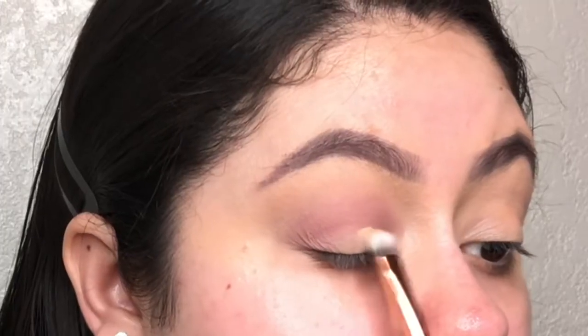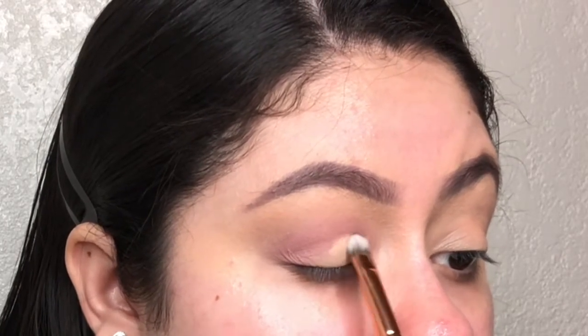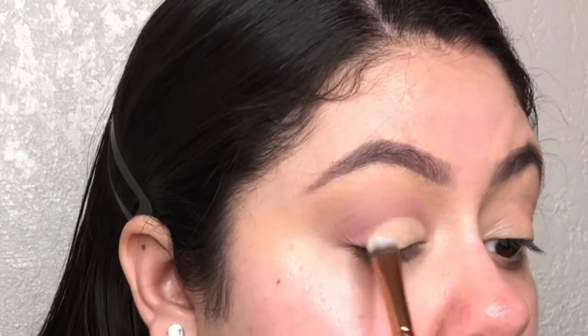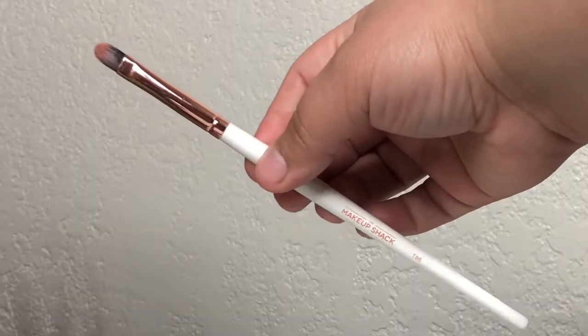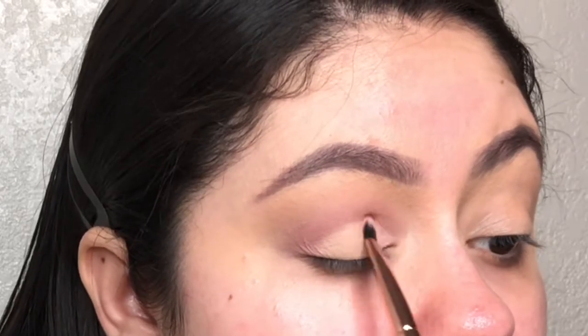Before I place my lid colors, I'm going to apply some concealer onto my eyelid. I'm not cutting my crease — I just want to clean up the lid. Now I'm going to apply the first lid shade using the Makeup Shack T86 brush, tapping that onto the first half of my eyelid.